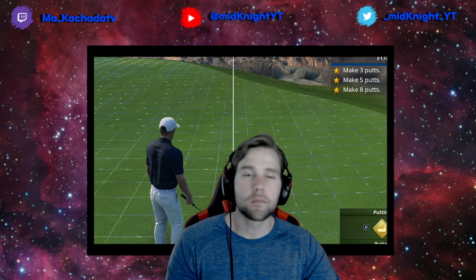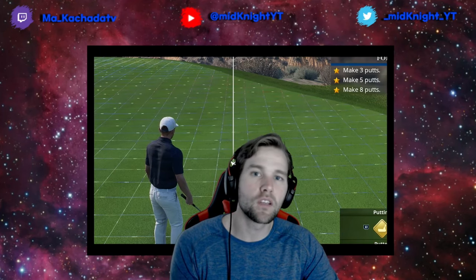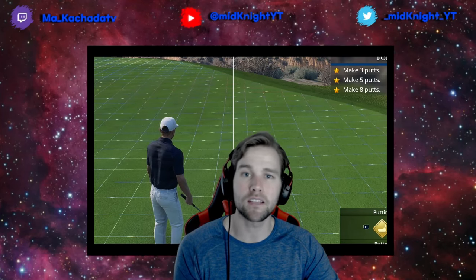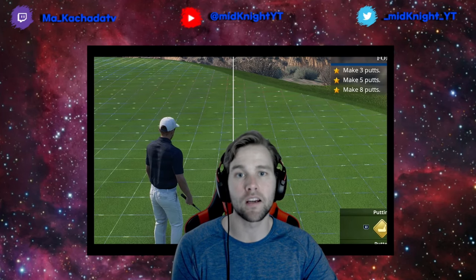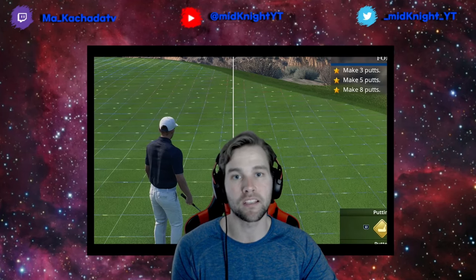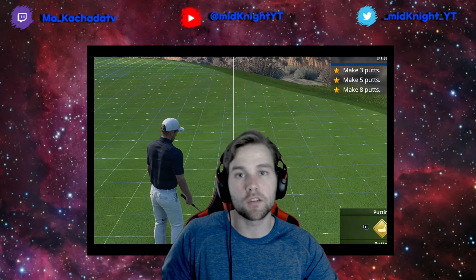Welcome into another video. This is probably the second most requested video I've gotten outside of my approach shots and how to control spin. If you haven't seen that video, it's up on my channel — I cover wedges, mid irons, long irons, how to control spin, how to approach the greens, get the ball to stop, and avoid overspin. Definitely go check that out.